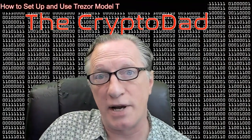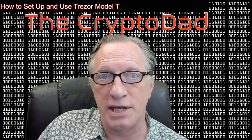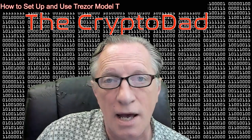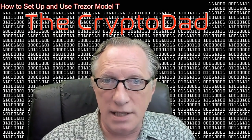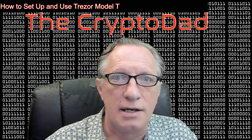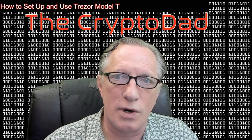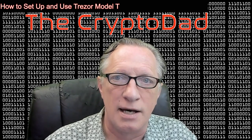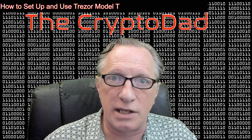As I mentioned in a previous video, I was contacted by Trezor, and they asked me if I was interested in doing a video on their devices. I told them that I was, and they were nice enough to send me some devices to test. I figured it was the least I could do to show you guys how to set up and use this device. Pretty cool device, so let's get going.